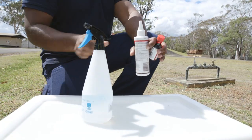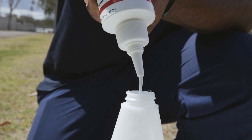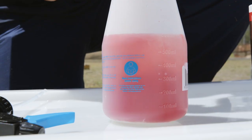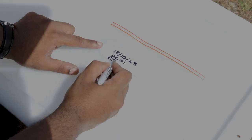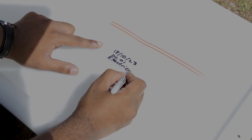Mix PVA glue with water in a 5 to 1 ratio. The use of colouring aids in the glue provides a visual indicator of coverage. Label the sampling bag with details such as date, location and type of material sampled.